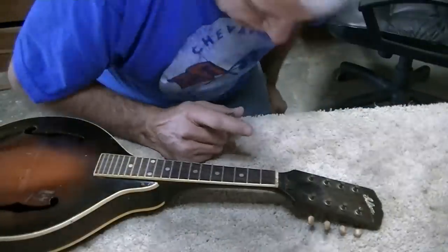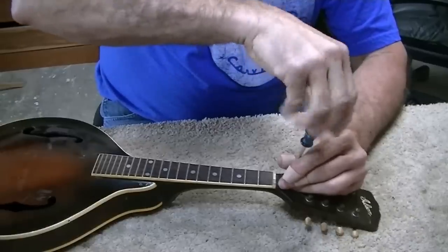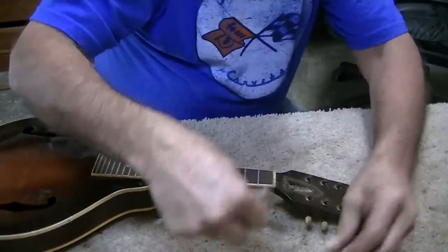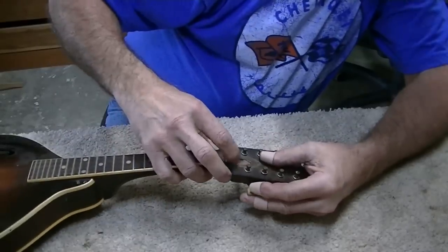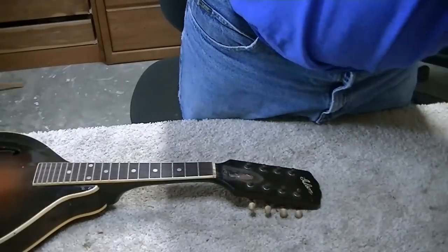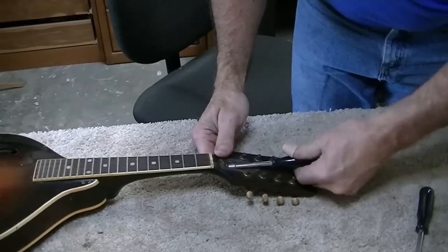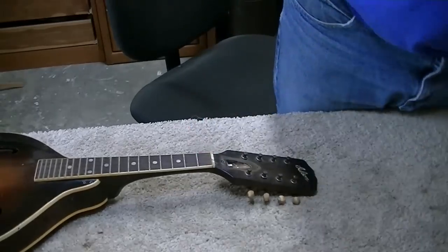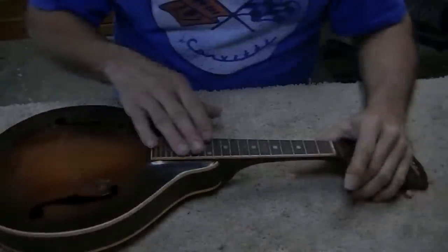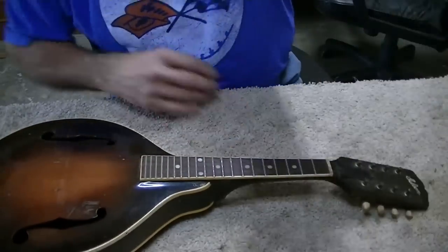I'm going to look at the truss rod in the Gibson. It looks like it should be fine, but you never know until you open them up. The neck looks straight, so I'm not looking for a problem — I'm just making sure there is no problem. It's got a very tiny nut on it. I just snugged it a fraction to make sure it doesn't vibrate. I don't see any issues. There is some fret wear on this old fretboard — I'm going to level it and re-crown it.